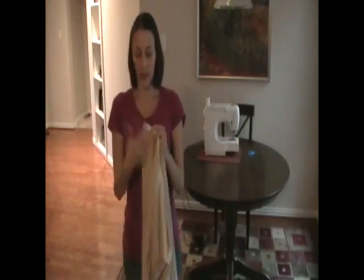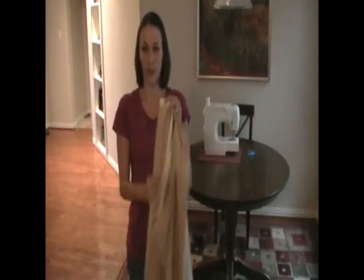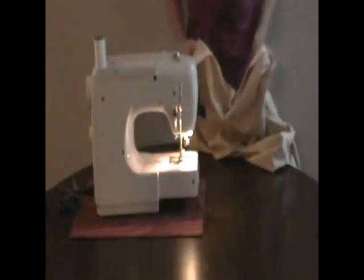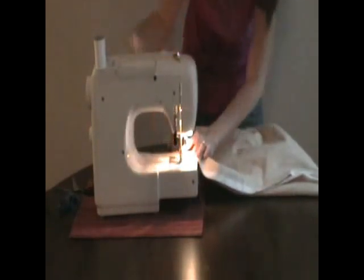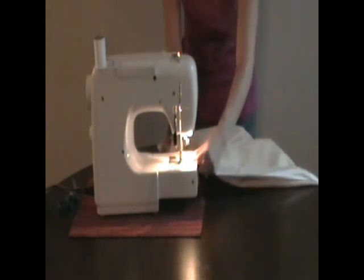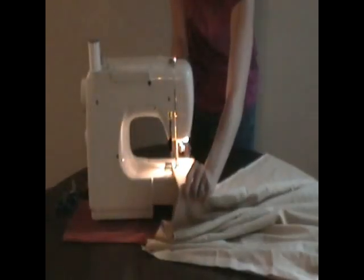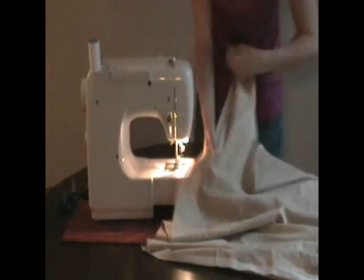To get started on this first skirt, have it folded over so that the less desirable side is showing. Then we're just going to sew the two ends together. We're going to start up at the top and sew the whole length of the fabric. Okay, so that's done.